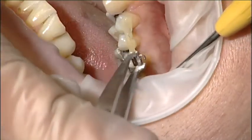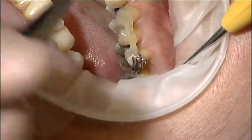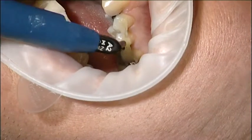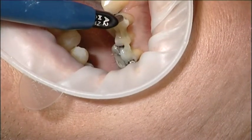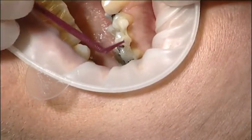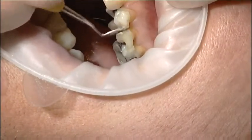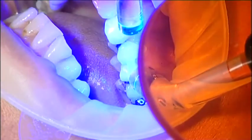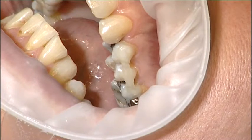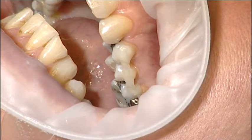A bracket was bonded onto the anchorage and light cured for 40 seconds on each tooth. Two light curing units were used to speed up the process. Another layer of composite was applied over it to reduce possible plaque retention. The dentist was satisfied with the end result and emphasised the importance of retaining a good cleaning space between the teeth.